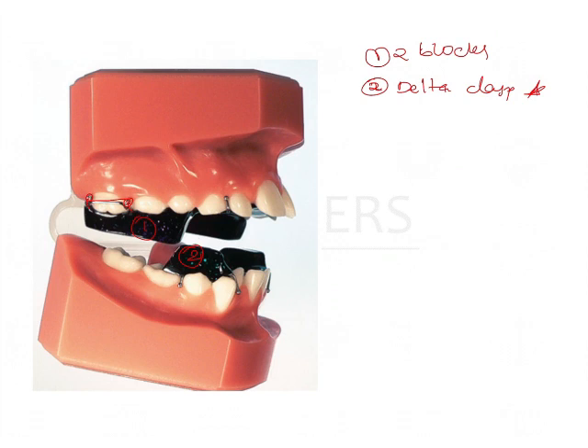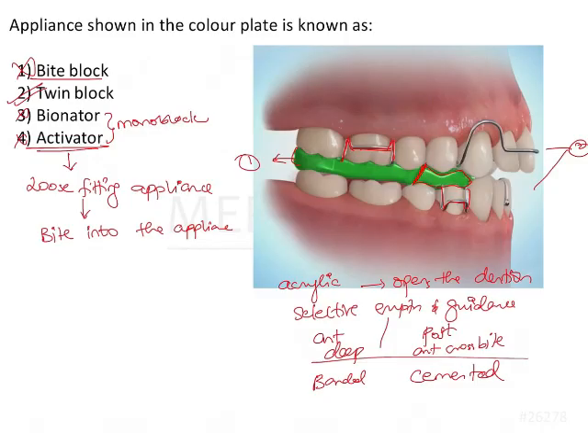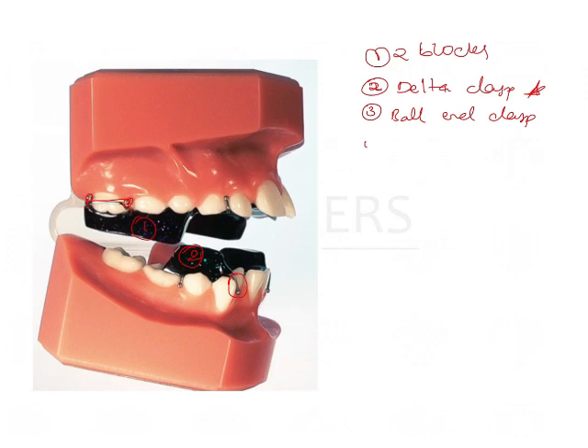The third characteristic feature is the ball end clasp in the anteriors. Sometimes a labial bow may be present and sometimes it may be absent — it's an optional feature, along with an expansion screw. So the optional components are labial bow and expansion screw. When you see these features in an appliance, you know that this is a twin block appliance.